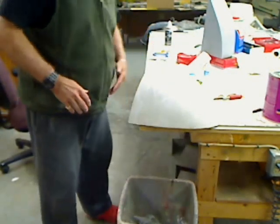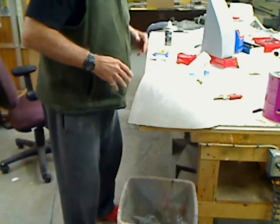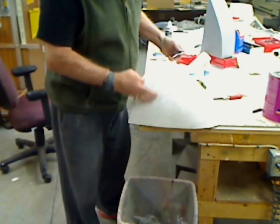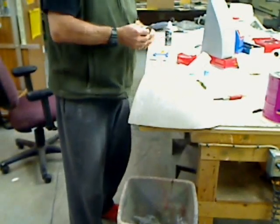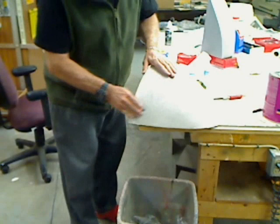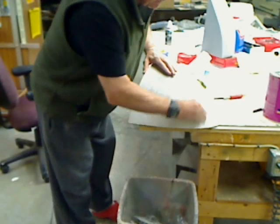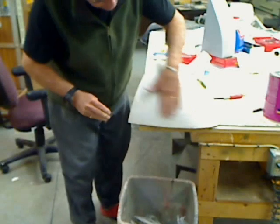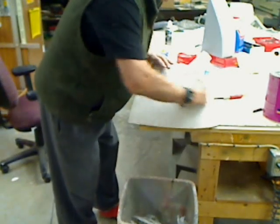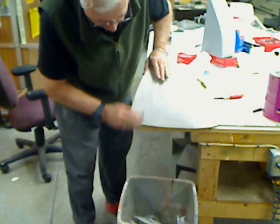We're back. Next thing we're going to be doing is vacuum form these canopies from the plugs that we just cast. There are several steps to go through before we get to that point. The first one is to clean off any excess little ridges or anything that may be on here if you didn't do a good job on your original mold. I just use 150-grit wet and dry paper and sand out anything that's going to impact your canopy when you mold it. It's real hard, but it still does sand down with the wet and dry paper.